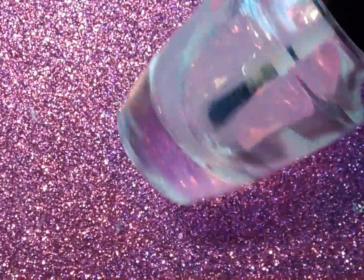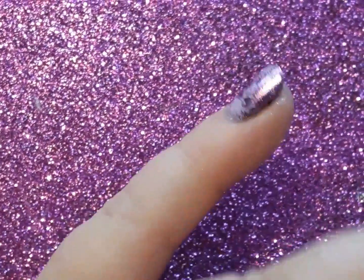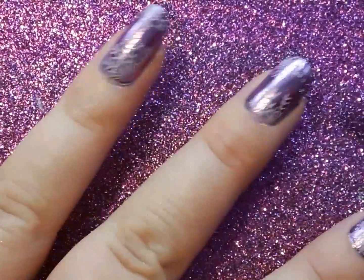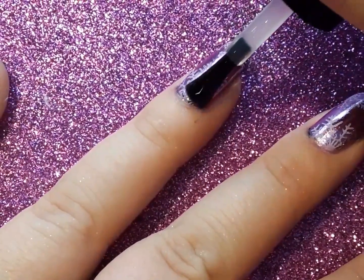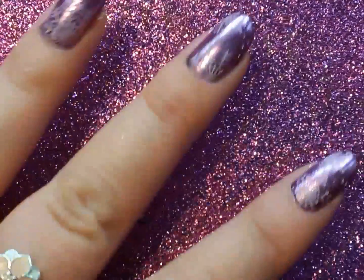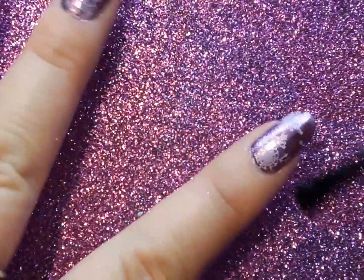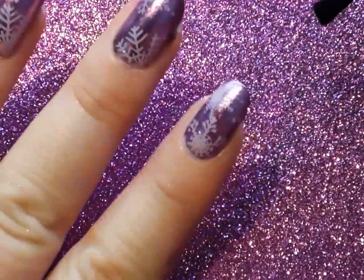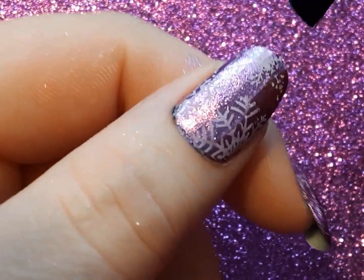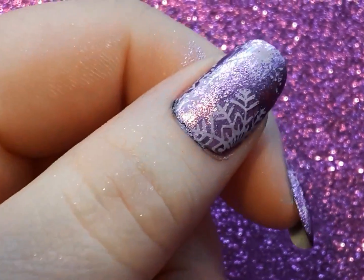I'm going to go ahead and add the peel-off base coat as the top seal. Like I said at the beginning of this video, I've had times where this has worked perfectly fine and times where it does not work. I've had moments where it works for an hour and then goes dull in one spot, or it almost comes off the nail. I am nowhere near an expert at this, but I really like chrome powder, so I'm trying every solution I can think of to see what works.